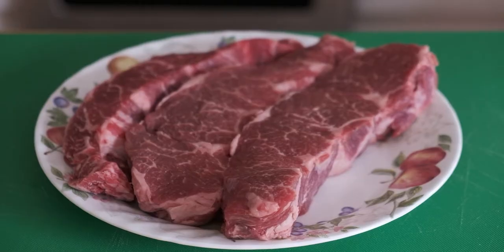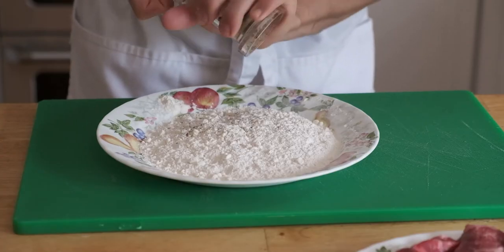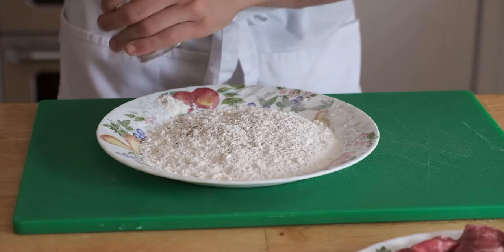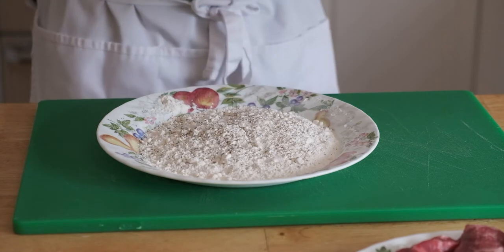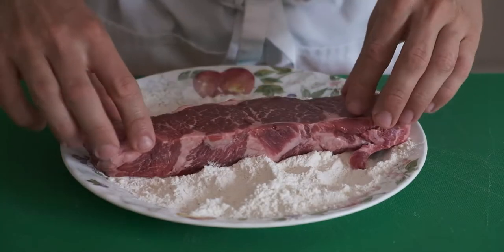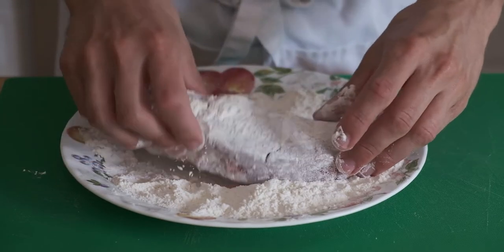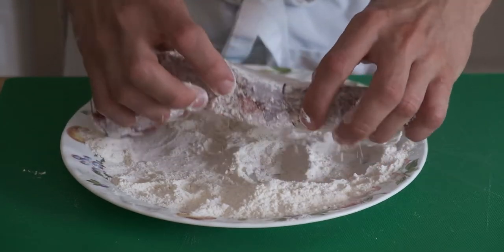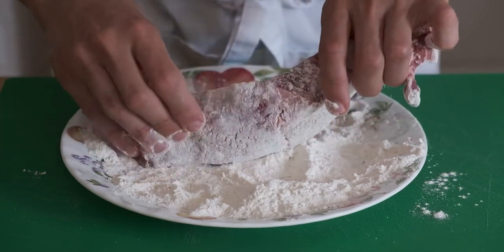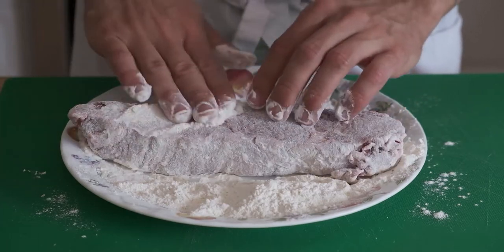So we're going to start with three boneless short ribs — look at that beautiful marbleization. Salt and pepper, then some flour, because what we're going to do is dip these pieces of meat in the flour first so they're totally covered, and then sear them in a really hot cast iron pan so they get a beautiful texture on the outside. In the end, some of that flour will impart itself to the braising liquid and will help thicken it when we reduce our sauce.